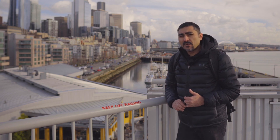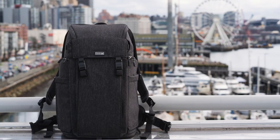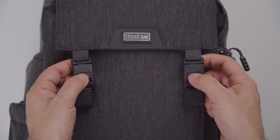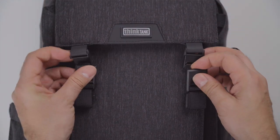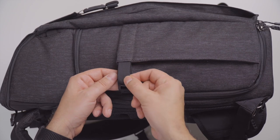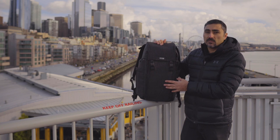The material is made out of this really nice heather canvas. Take a look at this beautiful gray heather, and it has some new things I haven't seen from Think Tank before, like these really cool magnetic clasps. They just latch right on, and the straps are tucked away in their own little hidden compartments, which is really clean. When you're walking around you don't have stuff dangling because it's all tucked away nicely.